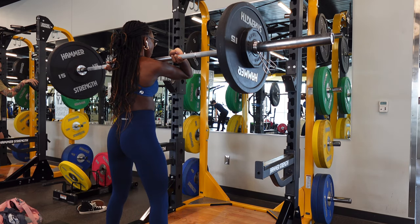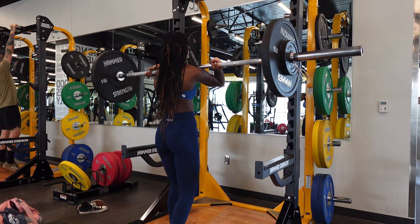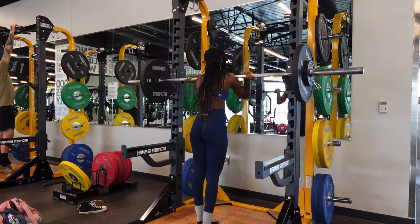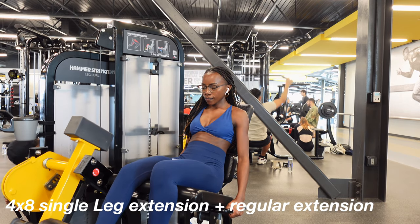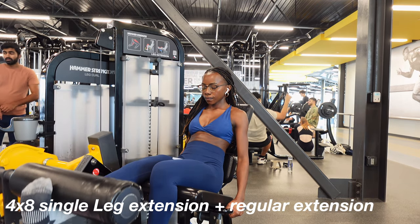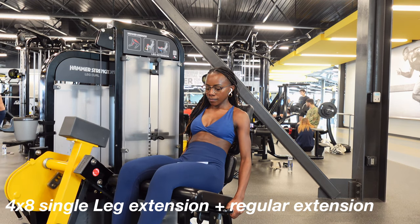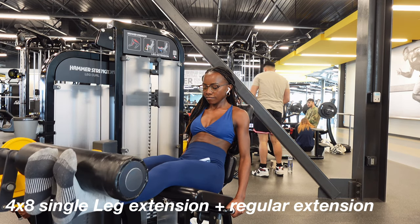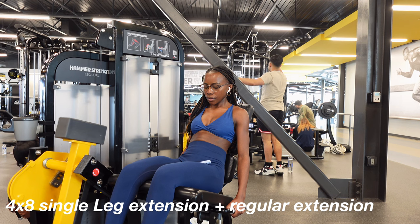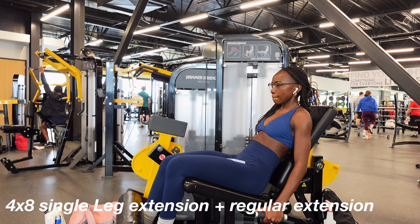Right after that we're jumping onto leg extensions. With leg extensions, I usually do single-leg extensions first and then superset it with both legs. Go slow and controlled, and also keep a pause in the middle — when you come back up, pause for a few seconds and then go down.